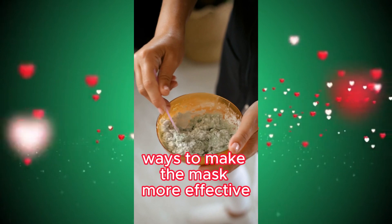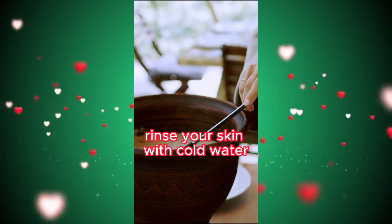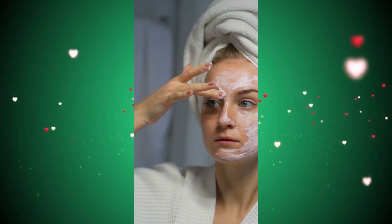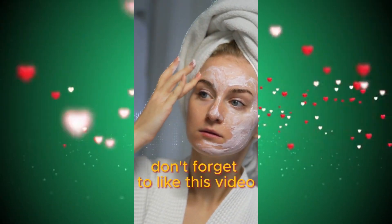Ways to make the mask more effective: massage your skin while applying the mask. After applying the mask, rinse your skin with cold water. You will see that your skin looks cleaner, more moist, and brighter. You can apply this mask 1-2 times a week.